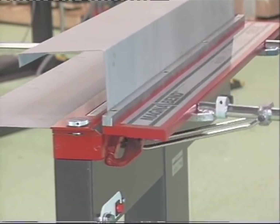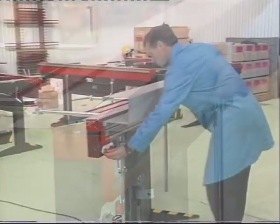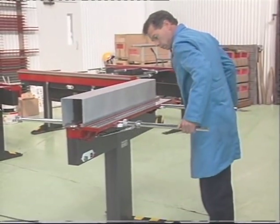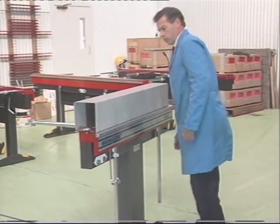Sheet metal thicknesses up to 1.6mm or 16 gauge can be bent in the full length of the machine. You can bend steel, aluminium, copper, brass and stainless steel.